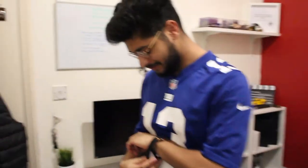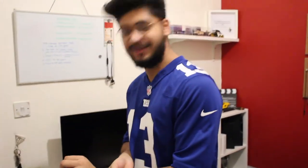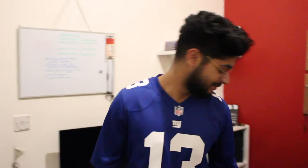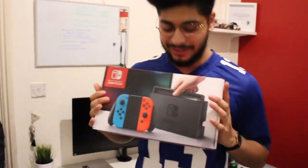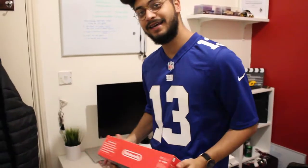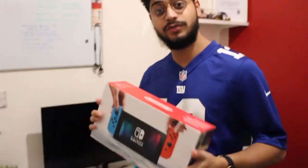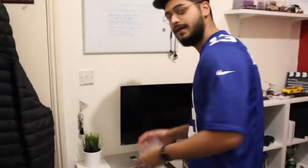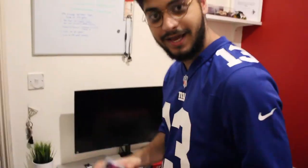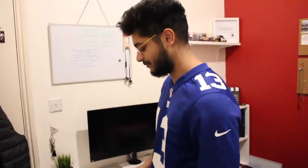Welcome back to another video with JMA and today we'll be reviewing the Nintendo Switch. That's right — I got my hands on the Nintendo Switch finally. I got it on a Black Friday deal. What came with it? I got the Nintendo Switch and I got Mario Kart 8 Deluxe, and for me, FIFA 18. Obviously.